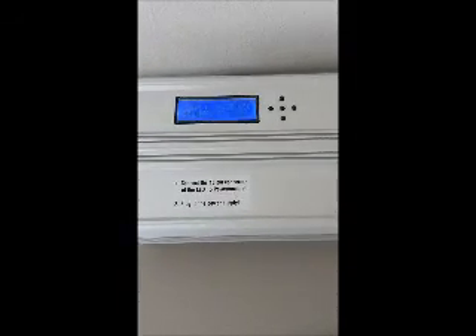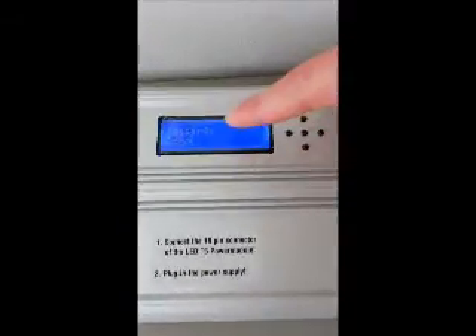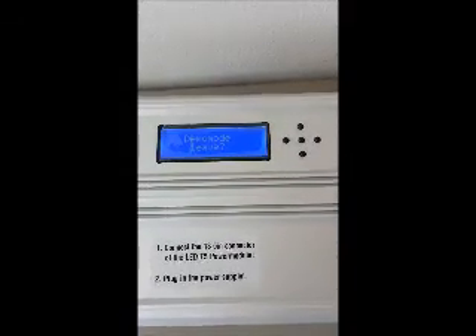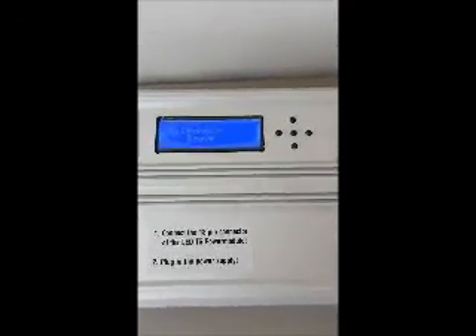The control box should fire up and you're going to want to press the center button one time. You'll see the word demo — hit the center button again and that will put the fixture into demo mode. It's going to take about a minute for it to cycle through demo mode, and about a minute in, the T5 fan should kick on and start spinning, which will confirm whether the new fan is working correctly.